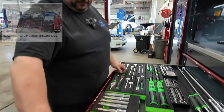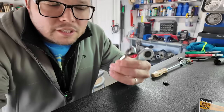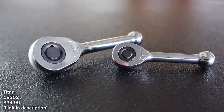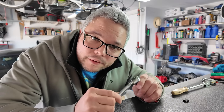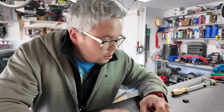These next two tools I bought recently because I saw them in David's box — he had that massive Matco box and worked at Honda. These are gearless ratchets made by Titan: a quarter-inch drive and a three-eighths-inch drive. They're completely gearless with no teeth, and the back drag on these is next to nothing. So if you're ever in a situation where you need very little back drag, these are your go-to. Thanks to David for showing me those.